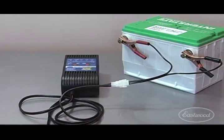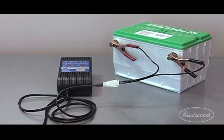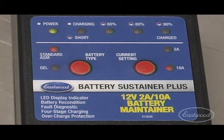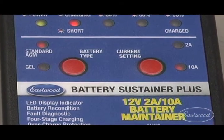The high output microprocessor-controlled 10 amp charger will recharge dead batteries as well as maintain a stored battery in peak condition. Unlike typical trickle chargers, the Eastwood Battery Sustainer Plus maintains the charge without overcharging the battery, which could cause permanent damage.